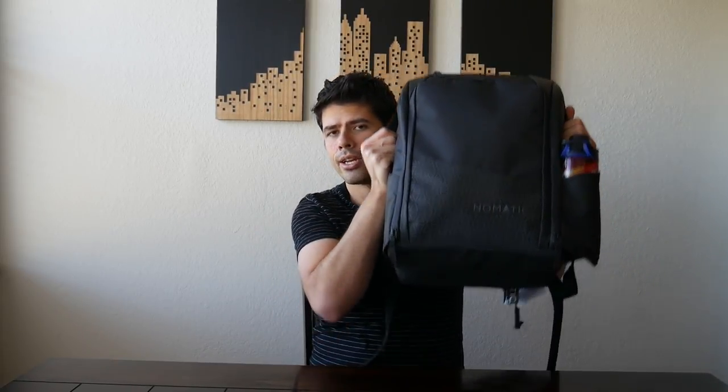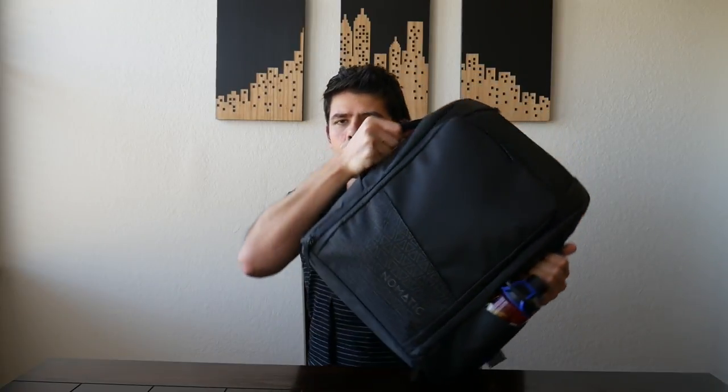The Nomadic Travel Pack has a really great top handle — very comfortable and sturdy. It also has two nice sturdy handles on each side that make it really easy to load into an overhead compartment, or if you want to put the straps away and carry it like a briefcase. For more information on the strap system, check out the previous video. The bag has two water bottle compartments, and the cool thing about these compartments is that they have magnetic clasps to help the bag keep a minimalistic and sleek profile.